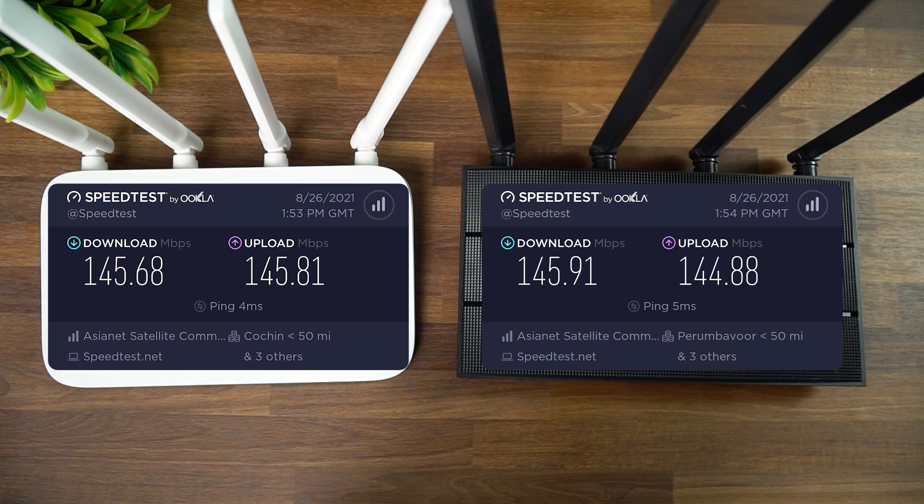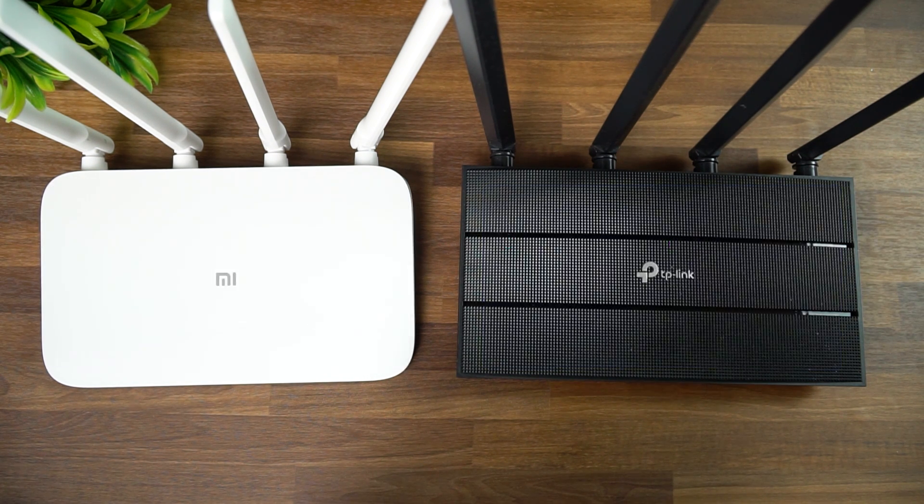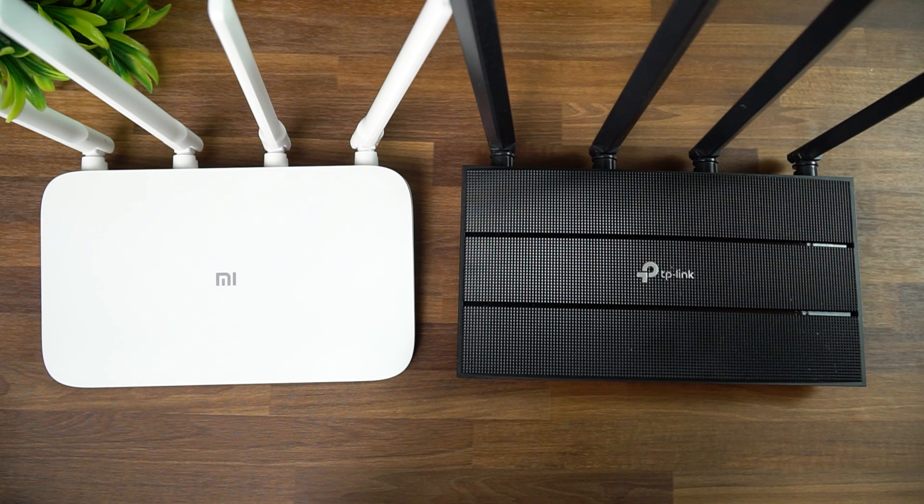This is a 150 Mbps connection and we were connected wirelessly. Moving to the next room — just one wall apart — the speed reduced to around 133–135 Mbps on both routers. Again they were quite similar in test results with not much difference.